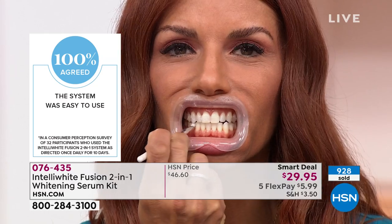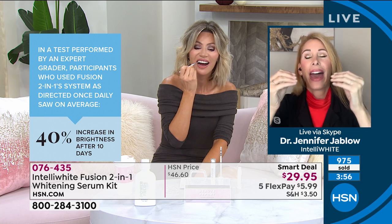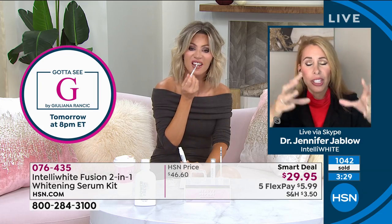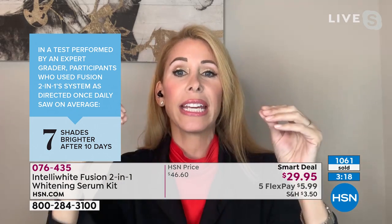I want you to do at least 10 treatments, but you can do two treatments a day. Since we're giving you 100 treatments — I've never done this before. You're going to put yourself out of business! But it is so important to bring new technology, something healthy that works so well and is so easy to use. I've been using this for the past week, I haven't had a zing from it. 100% of people in our clinical perception survey saw a brighter smile — the average was whitening of seven shades in 10 days.